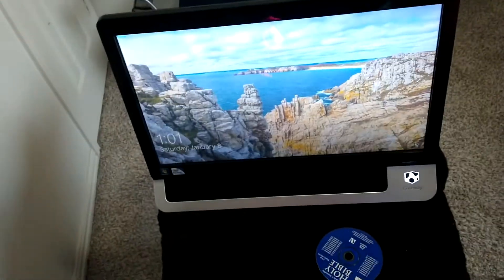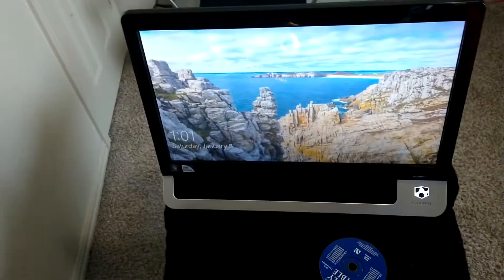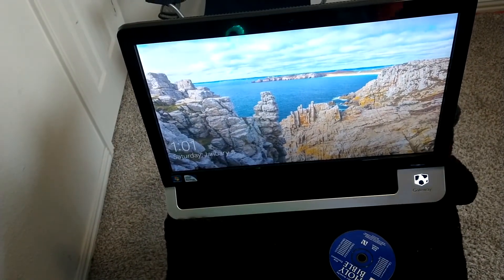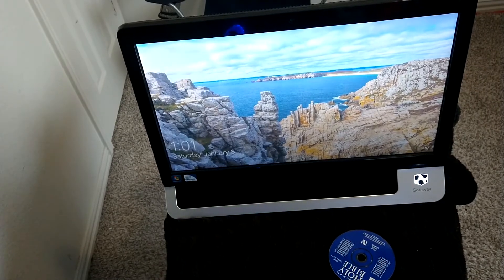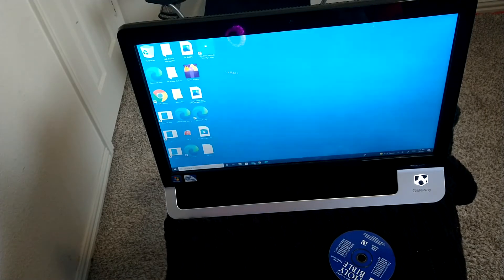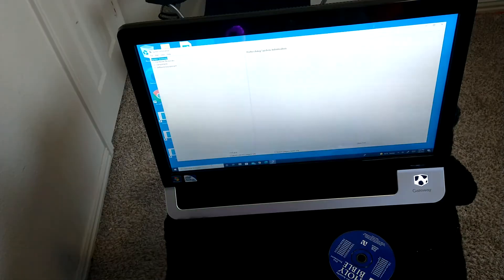Now I just basically walk through the paces with the device. First thing I'm going to do is go inside the system settings and make sure that the system can read all of the new RAM that we installed — make sure it sees 8 gigs of RAM. It clearly sees the hard drive because we have booted up into Windows, so that is a good sign. I'm going to go through a couple of paces, open up some web pages, and check out the disk usage and the RAM usage.